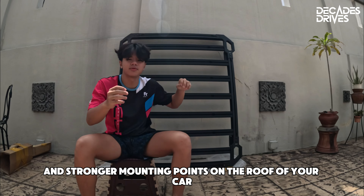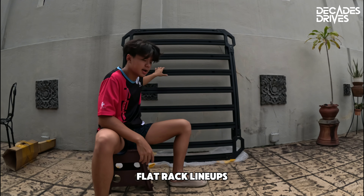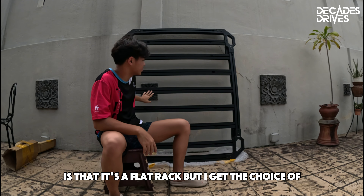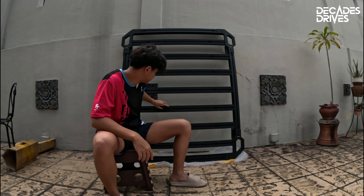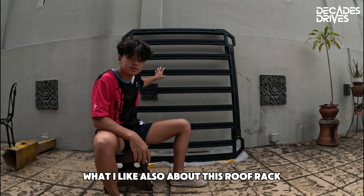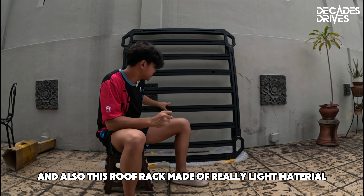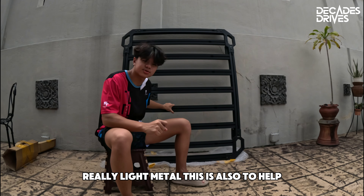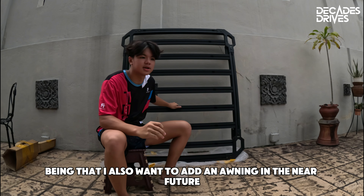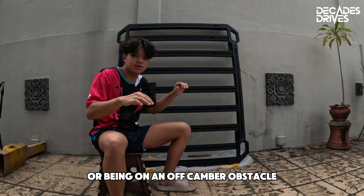A roof rack will be much stronger and sturdier, with more weight capacity and stronger mounting points on the roof. This is the roof rack I decided to go with — a brand called J Road. This is one of their flat rack lineups, specifically made for the Jimny. What I like about it is that it's a flat rack but I get the choice of adding accessories to the railings, like hooks, jerry can holders, or traction board mounts. It also has a wind deflector on the front to help keep wind noise down, and it's made of really light material to help with the center of gravity on the vehicle.